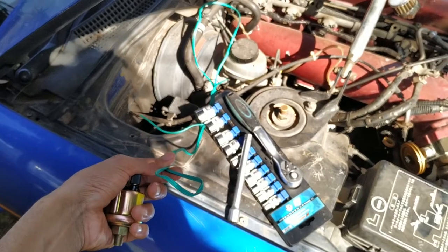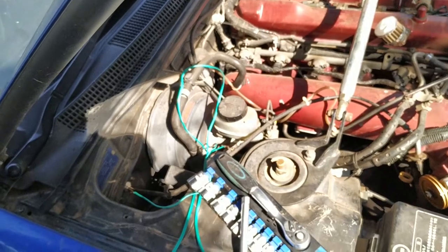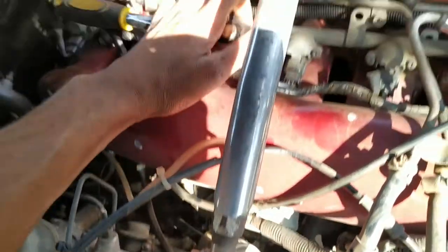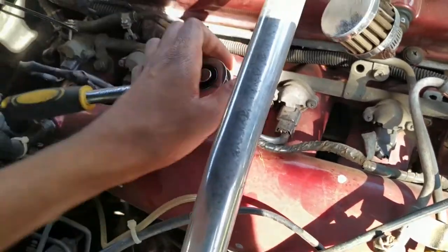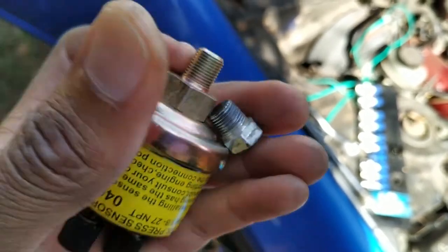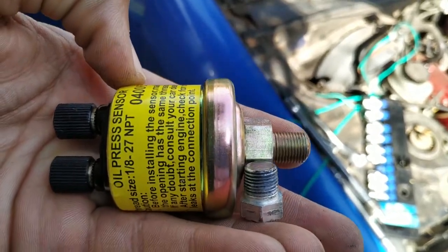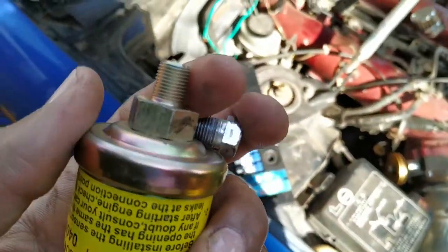This is the wire I'm going to use to wire the sender into the cabin. Now, with a 12mm socket I'm taking out the top bolt on the sandwich plate. Make sure when you are buying the sender unit that the thread is the same — this one is 1/8 NPT. You can see the thread size right there. Now let's go ahead and plug in the sensor.